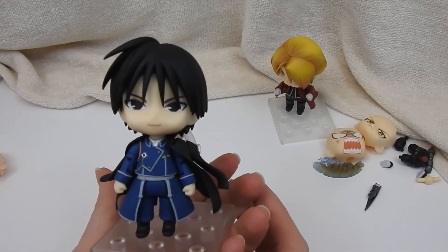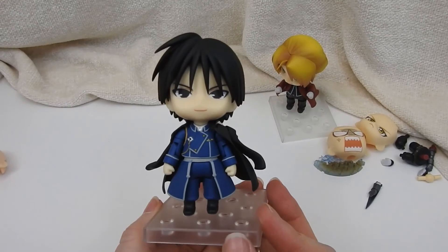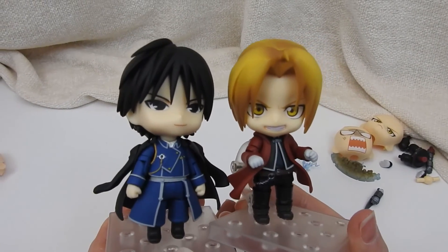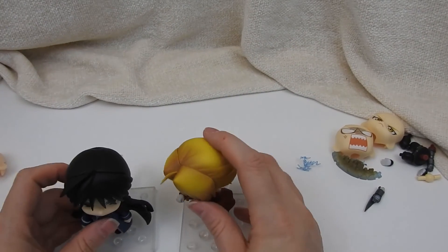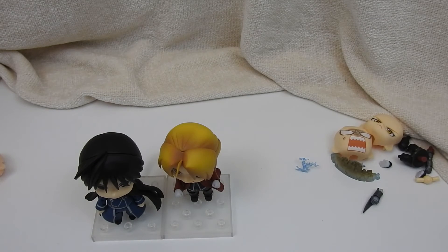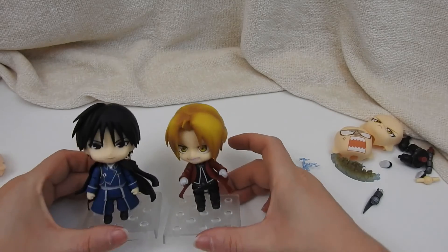Okay, so here's Colonel Mustang. Now they're gonna battle! I find Nendoroids so tempting to collect because they're small, so you're like, oh, I can add another one. Plus they're super cute, and I have a weakness for the cute.